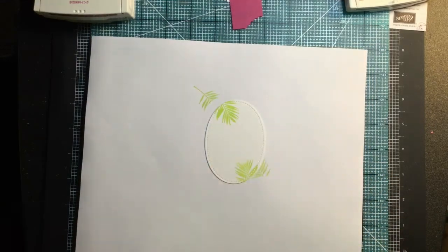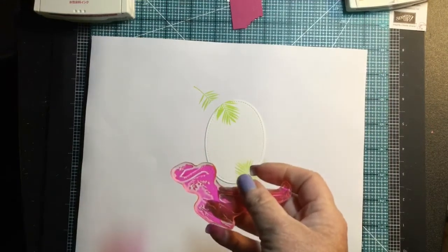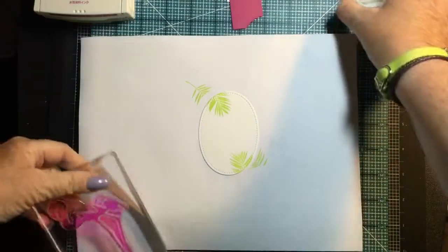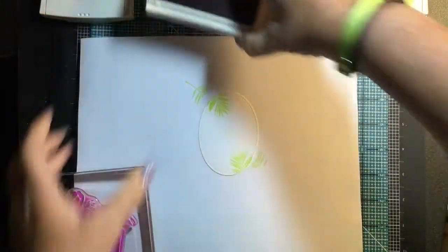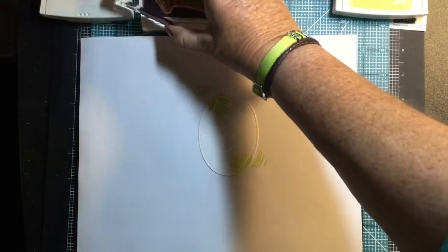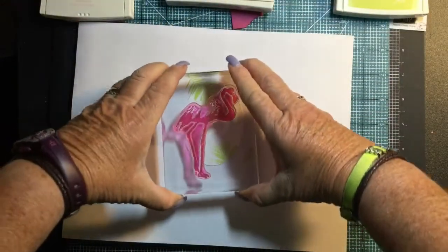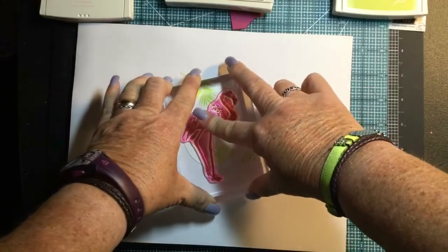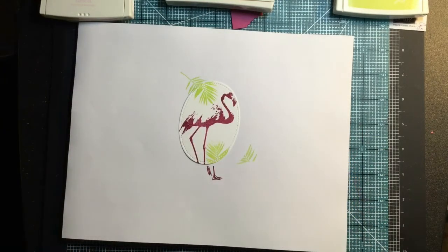Now I'm going to work on the flamingo body using berry burst. The next stamp is the really long body piece and that goes on a size E block. I'll lay it down so it holds its shape and pick it up with the block. I'm going to ink it up with berry burst and because it's photopolymer I can see through it, so I'll position it to get most of the stamp on my oval. Pull that off — now we have the base of our flamingo.